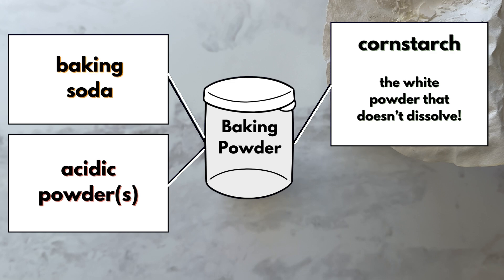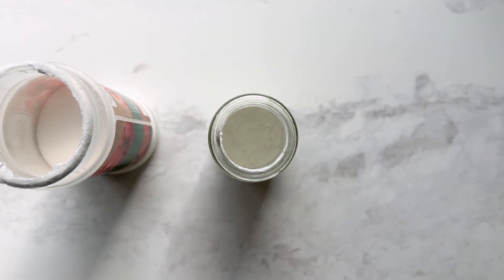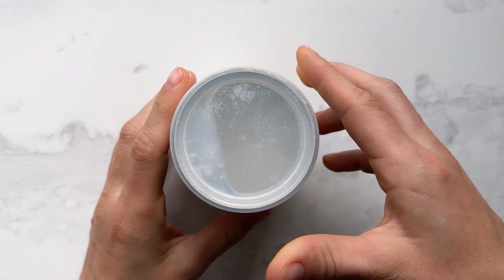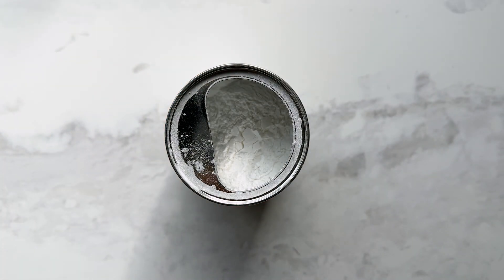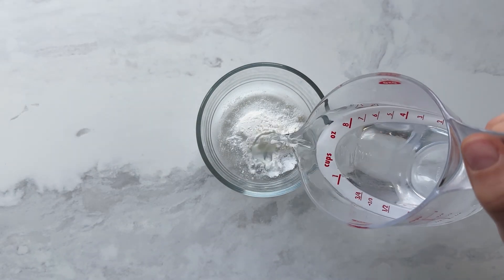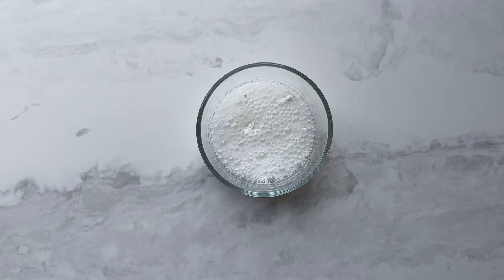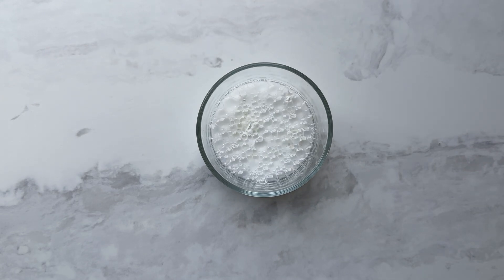Now, that might be confusing, because so far all of the acids we have looked at have been liquids, but acids can be solids or powders as well. Two common ones you might see in a kitchen are citric acid and cream of tartar. So, why don't we see a reaction happening within the container of the baking powder if it contains both an acid and a base? That's because they are in a solid form and are essentially stuck — they need a liquid to help them move more freely and to facilitate that chemical reaction.